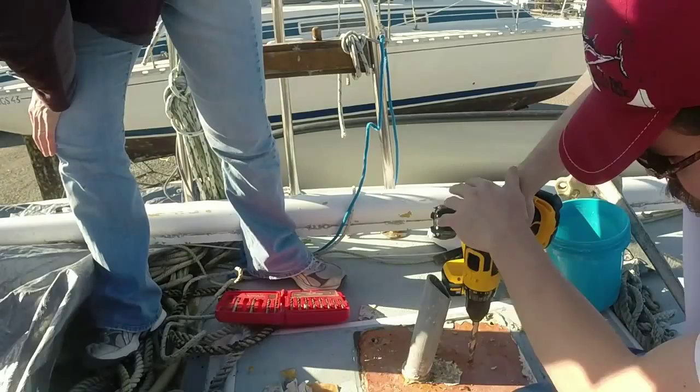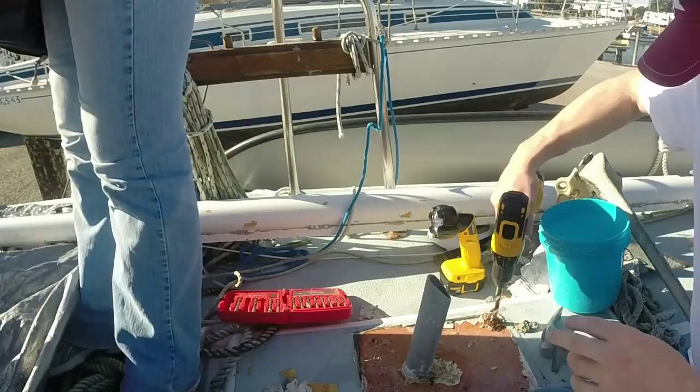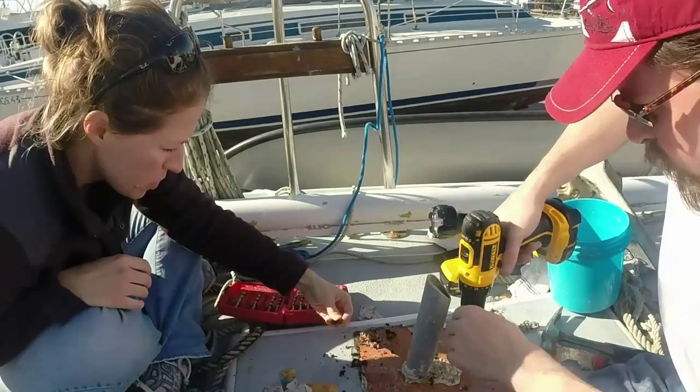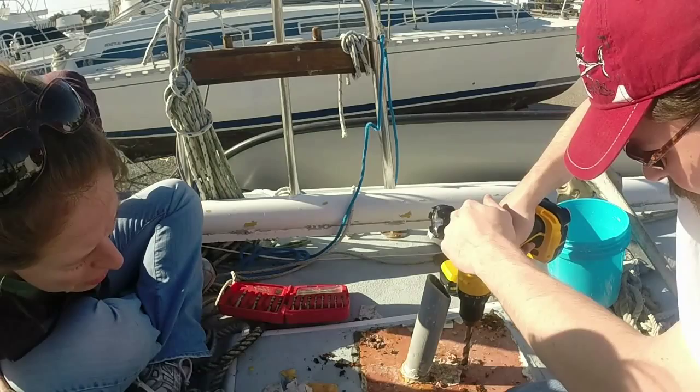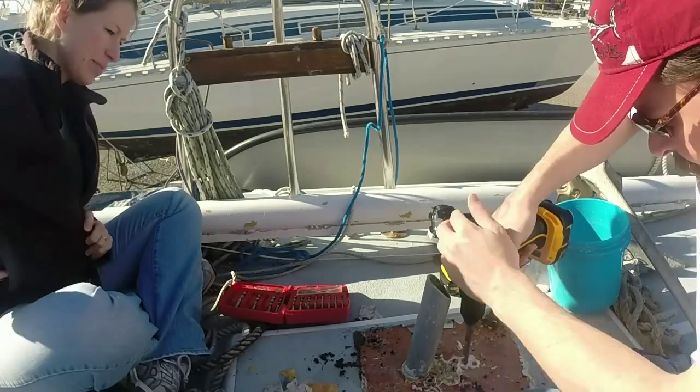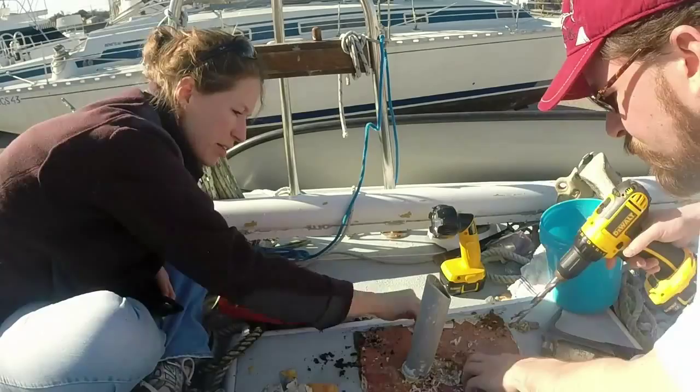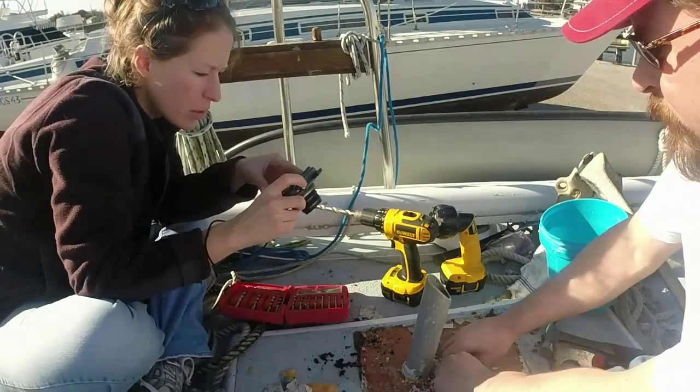The first thing I do is over-drill all of the holes that were in place to bolt down the mast tabernacle — we're going to fill those with epoxy to seal them. I drill a hole directly above the main beam which supports the mast and the compression post to see what's underneath. That white stuff coming up appears to be either fiberglass or epoxy resin, and underneath that is some wood — about a quarter inch of the Bondo-looking stuff, then a quarter inch of fiberglass, then wood.